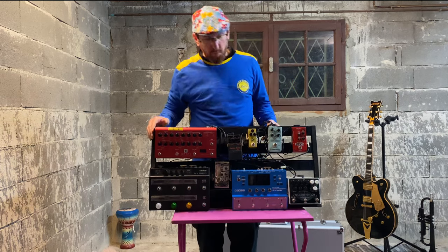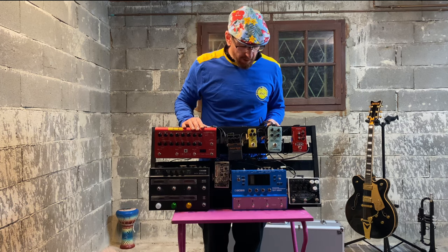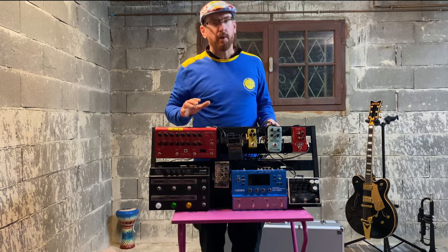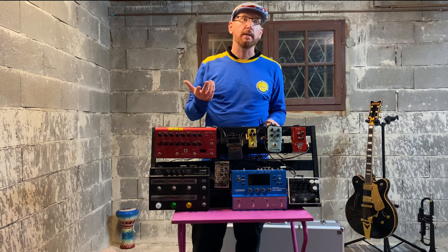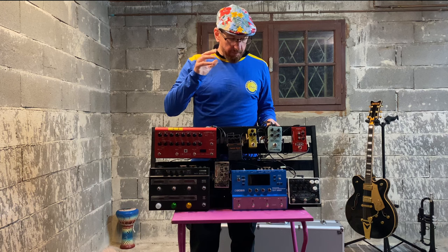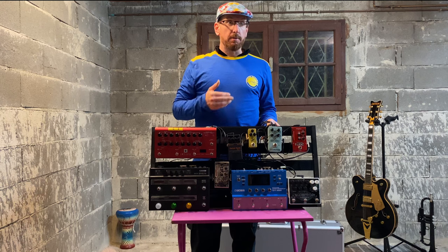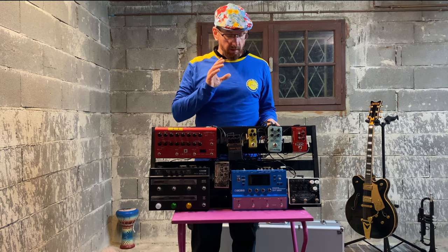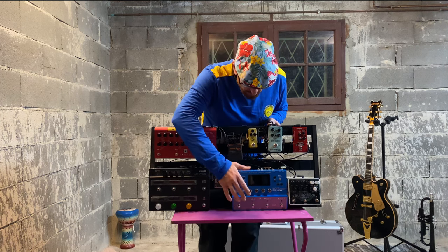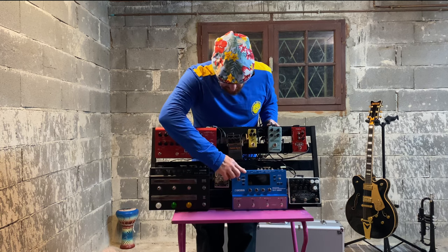After that we go into the Boss SY-300, which in my opinion is the best synth pedal out there. What I really like about it is it can also act as an interface — I can plug it into my computer and record my guitar directly. It even has all the Boss overdrive pedals built in. I've used this as a guitar recording tool without doing any synth stuff. But then it's got all the synth stuff, so much control, MIDI out, expression pedals — it's amazing.